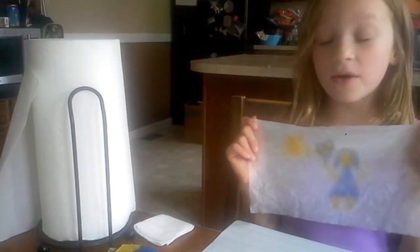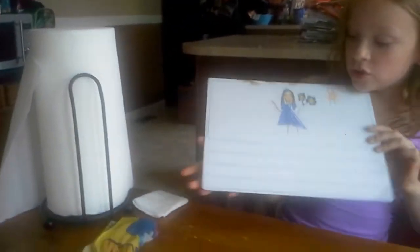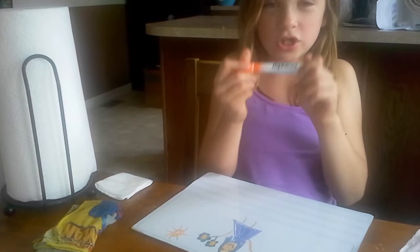This is Abby Stone and how to make art with the paper towel. This is a picture I drew on a wipe-off board with dry erase markers.